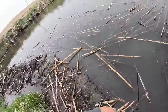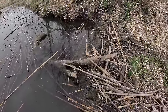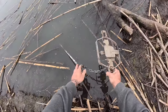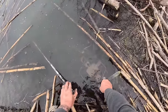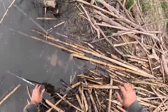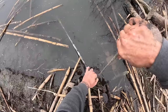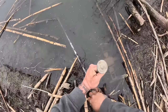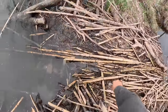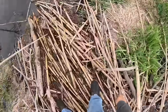We may set some coon traps - it's year-round in Iowa with dog proofs. We might put some dog proofs in here just because there's so many raccoon tracks. Hopefully for now they will stay out of my trap. It's not likely, but we'll probably end up catching some just to help the population down. There's probably nobody else trapping this.